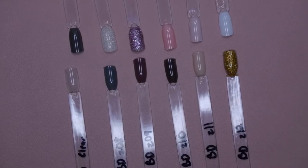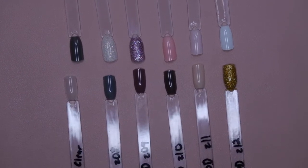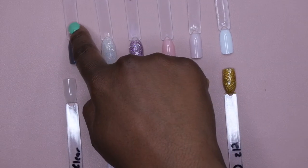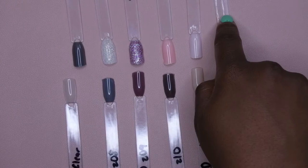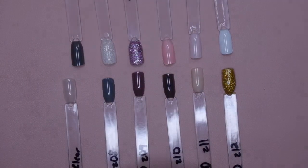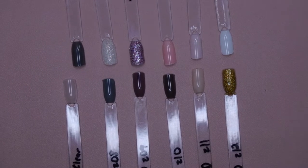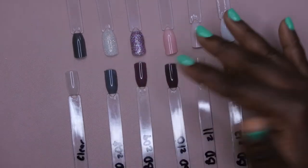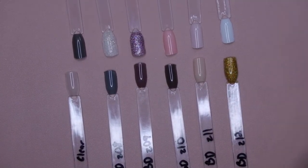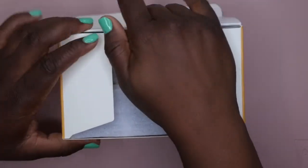This is what the first collection looks like completely swatched. Starting from this side — Z01 through Z06, and then clear through Z08 through Z12. That's what the first collection looks like. I'm going to go ahead and unbox the other one and show you all those swatches.